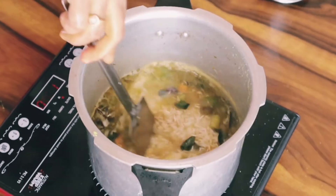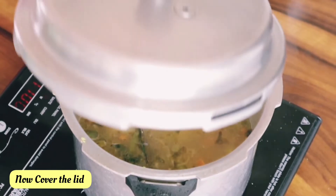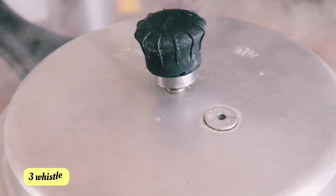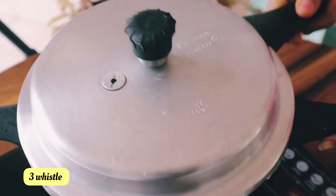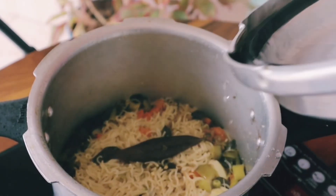Soak it once, put a little bit of rice, and make it cook for 2-3 whistles. It will be great to cook veg biryani. Put those eggs and milk chips in as needed too.